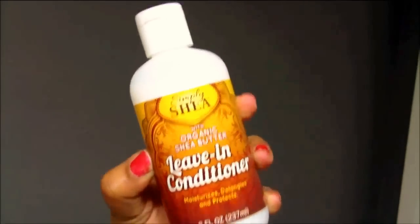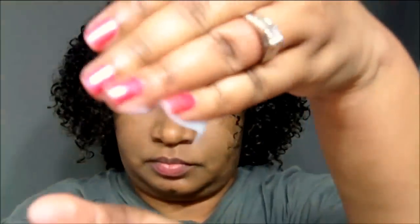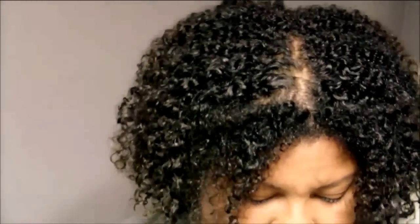Now that I've deep conditioned, I'm going in with the leave-in conditioner, which detangles, softens, and adds manageability to all hair types. This light moisturizer can be used daily without buildup and creates a perfect pre-step protection to styling. Organic Shea Butter deeply infuses and seals healthy moisture into hair, creating lasting strength and shine. As you can see, I'm applying the product generously through my hair and getting ready to add the next product.